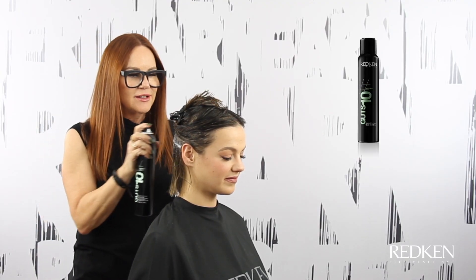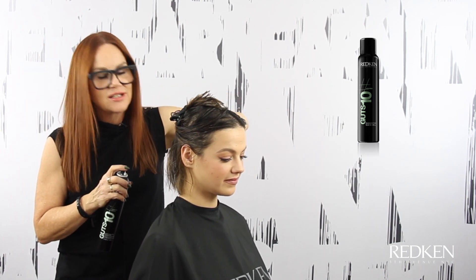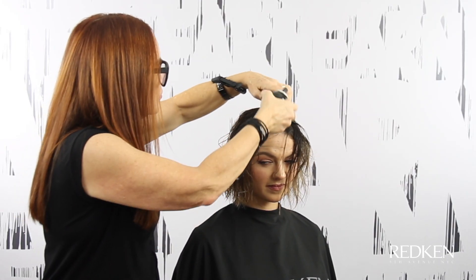I'm using Guts 10 just at the root area, targeting it right where we need it for some lift, some hold, and to get that hair off of her head. I'm just going to rough dry with my hands to get the moisture out and then put a little bit of smoothness to the surface of the ends with the round brush.